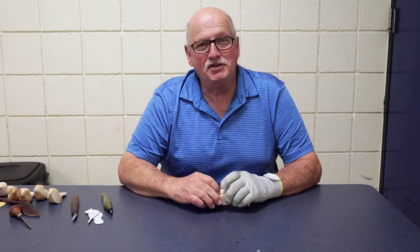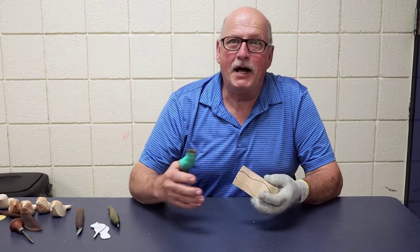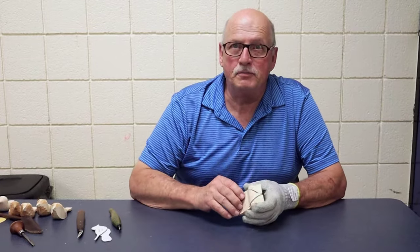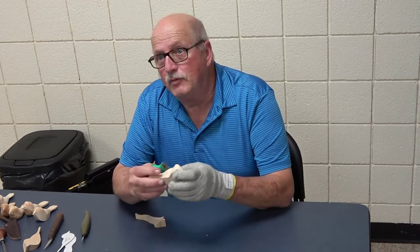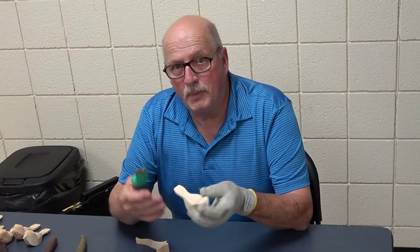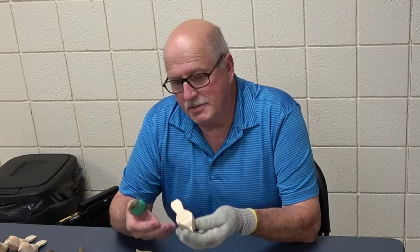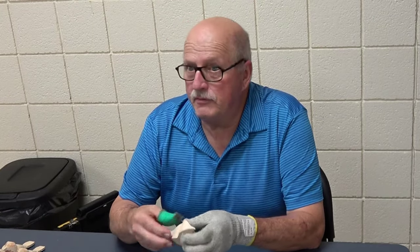Hi, I'm Stuart Hodges, President of Triad Woodcarvers. We're here tonight to talk about carving the Comfort Bird. This is one of the projects that we do as a club to give away to Ronald McDonald House patients and also the parents or anyone that is convalescing or would give them some comfort.